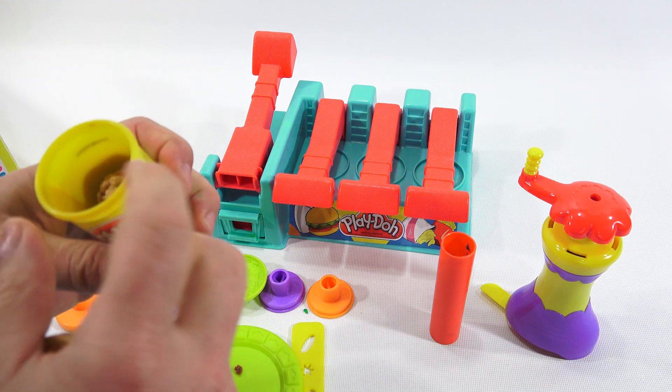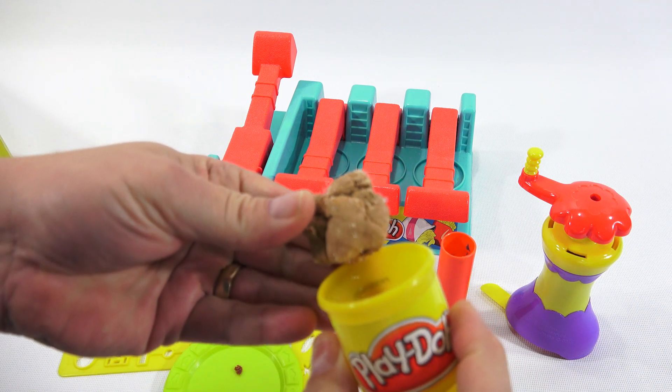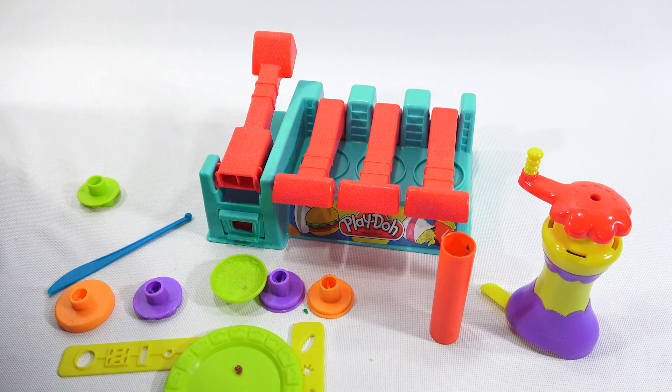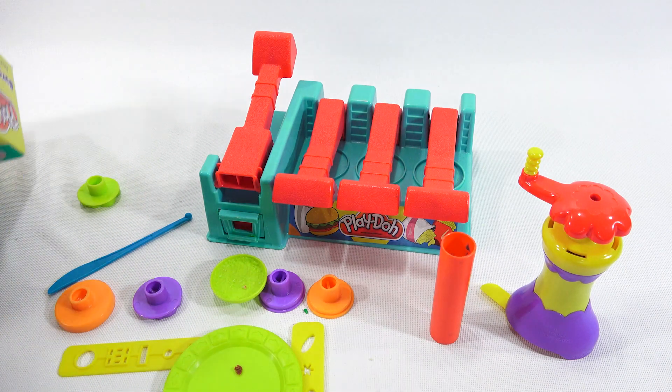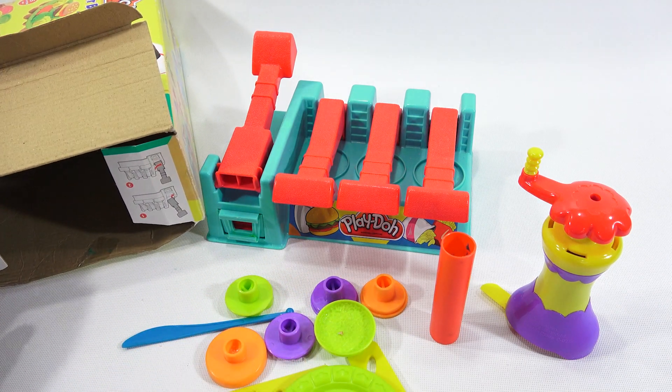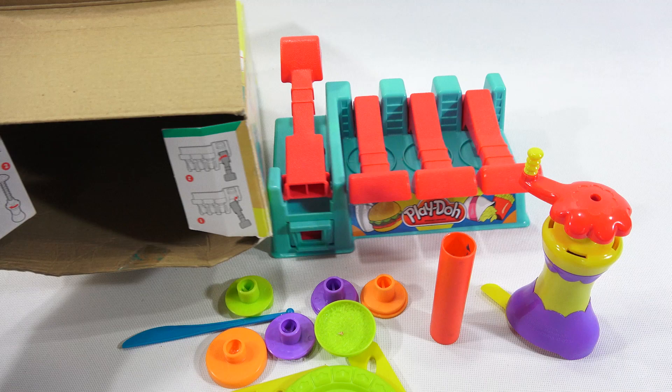Let's see what this one is — also crystallized. See the little crystals on there? Kind of looks cool. I made a video years and years ago where I took all my old Play-Doh and made a huge ball by wetting it and reconstituting it. I have to find that video. It was fun.